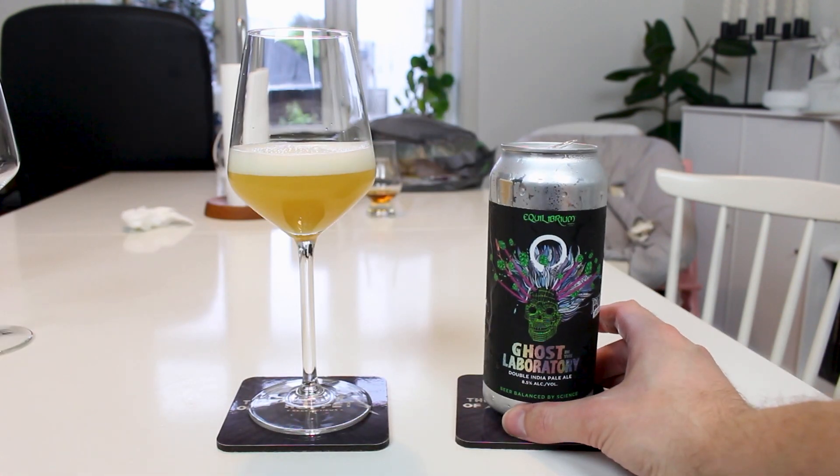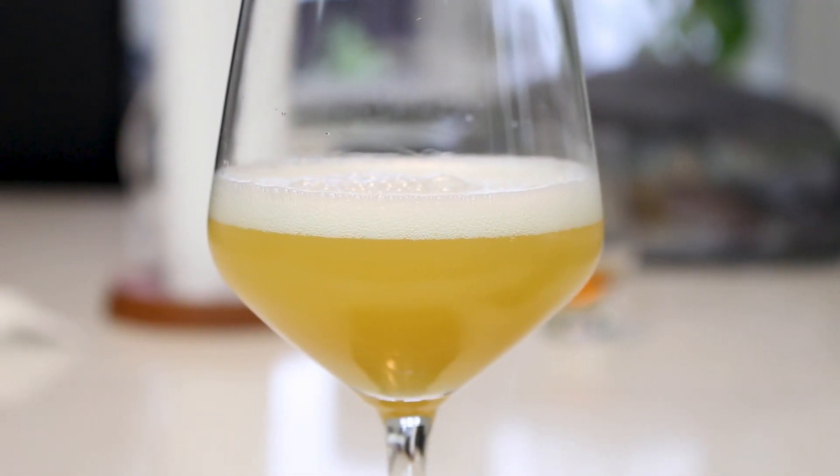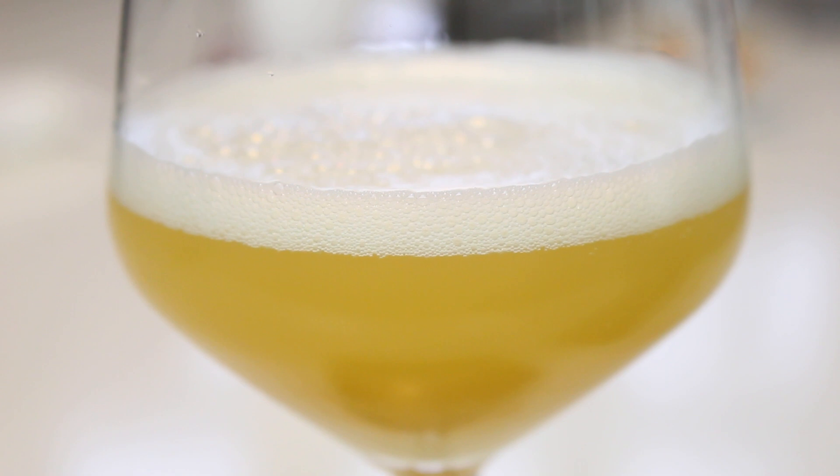It pours a bright saturated looking hazy color. It's very pin-bright yellow with a little bit of orange hue. I got some floaties in my glass but I also got the last pour. It looks like a juice bomb. It looks nice.